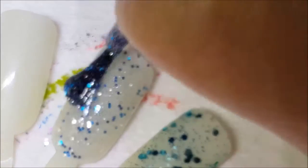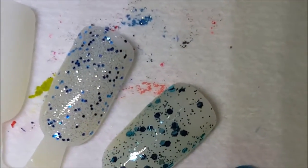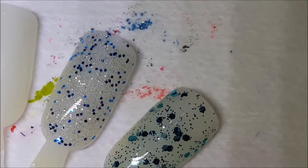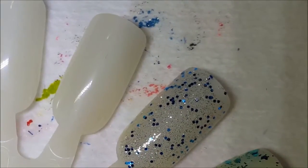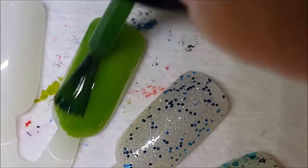There's a China Glaze that's similar called Lorelei's Tiara. Salon Perfect has one called A Star is Born where the glitters are a little more blue. Next up is Exotic Green — really there's nothing exotic about it, it's just a green cream. Let's go ahead and swatch it.